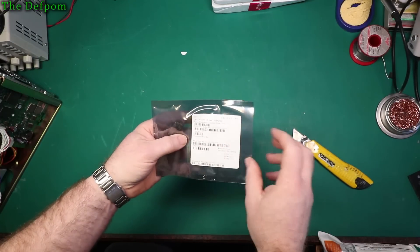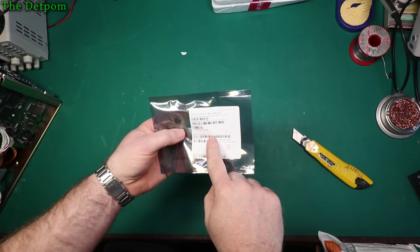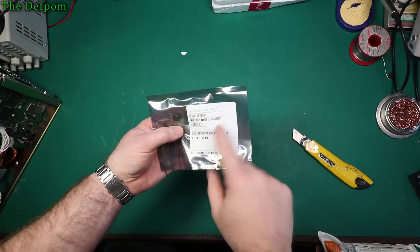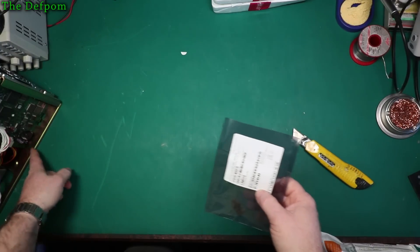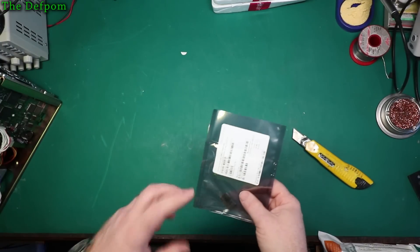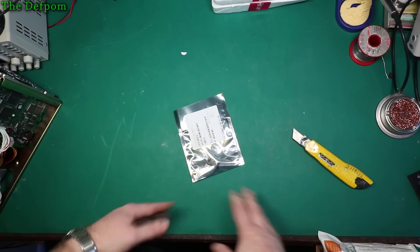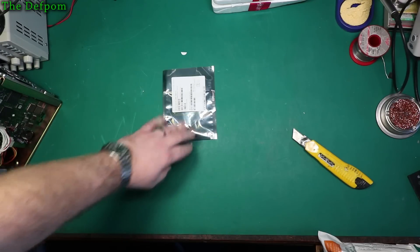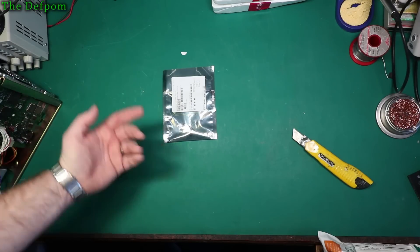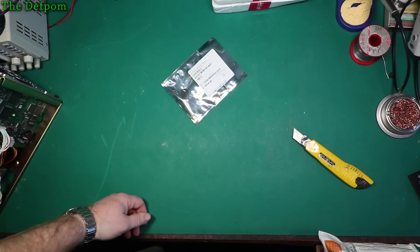Opto-couplers. These are the things which I've purchased a whole bunch of — HCNR200-300E. These are surface mount opto-couplers which are used in the power supply, this HP power supply I've got sitting over here. I've already replaced it, but I purchased a bunch of them and forgot what I was up to and purchased some more. So I've got loads of these things now. I'm never going to run out of them.